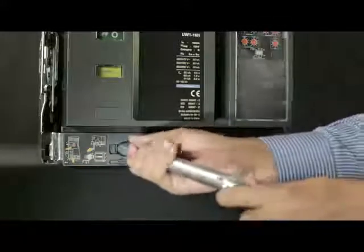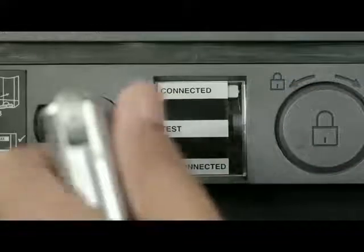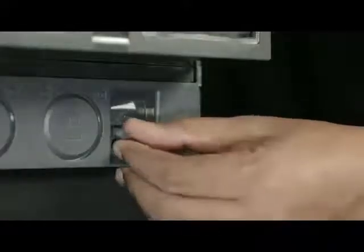Insert the handle and rotate it in clockwise direction until breaker comes into connected position. Slightly push the handle inwards and take out such that racking shutter closes. Then insert the handle back into the cradle.